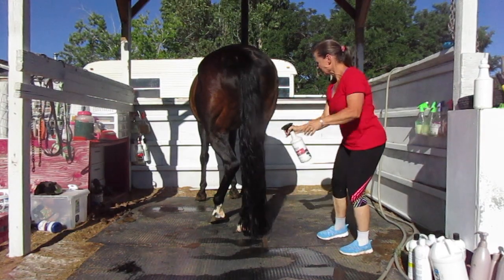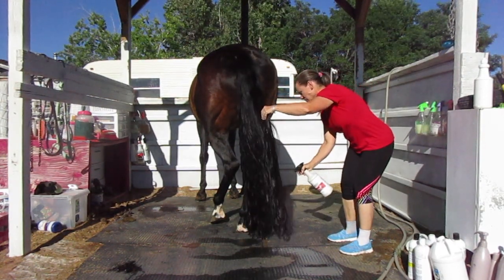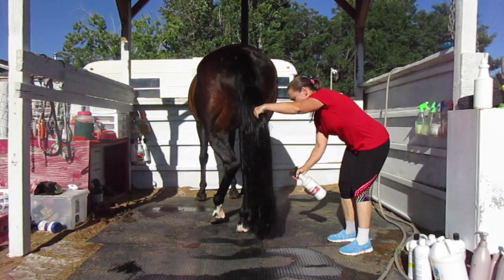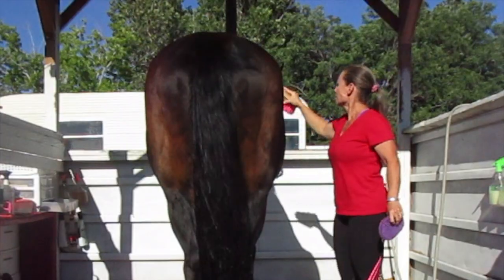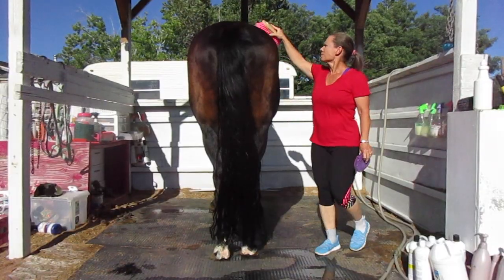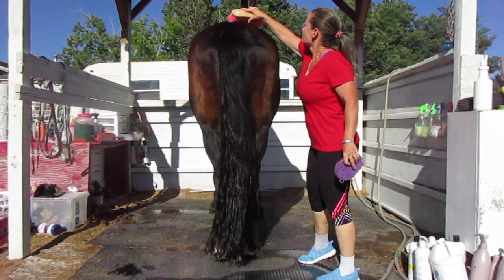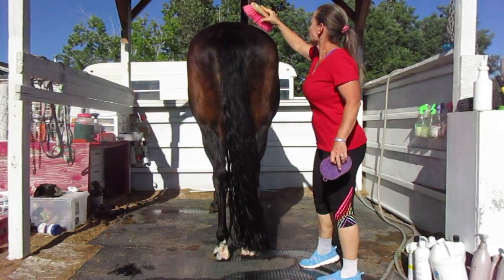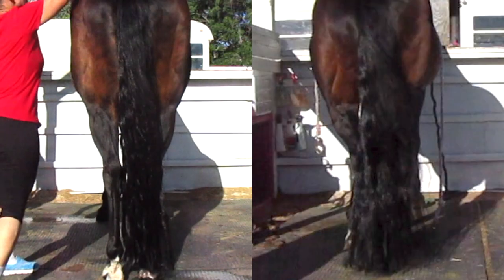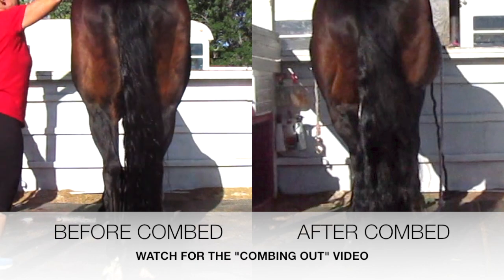This video is getting really long and if you've watched it this far I really appreciate it. Since it's so long, I'm going to make a separate video of the way that I comb her tail out — it's a method I found that makes it so much easier. I used to dread combing her tail out, but I found a way that makes it go really fast and it's not that bad. So watch for that video coming soon. Thank you guys very much for watching and we'll see you in the next video — bye bye!